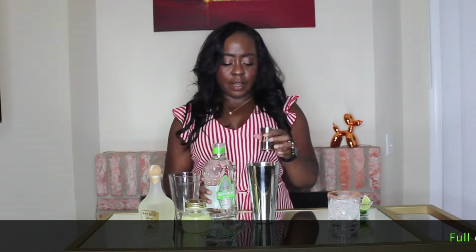If you want to be skinny, you can definitely not add any sugar and you're saving yourself a couple calories. Next we have Blanco tequila. Use whatever Blanco tequila you like — the better the quality, the better the drink. Treat yourself and get a good tequila. Let's do two ounces of Blanco tequila.